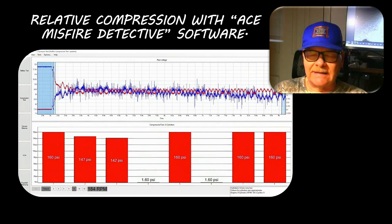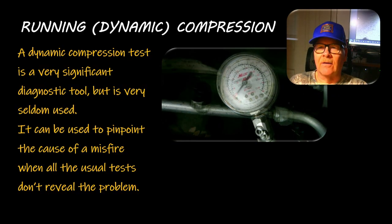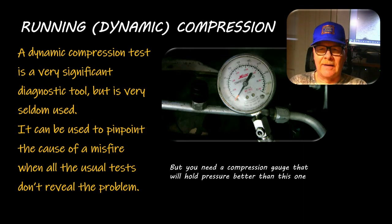A dynamic compression test - look at that gauge bouncing. You need a better gauge than that when doing a dynamic compression test; you're checking it with the engine running. It's a really significant diagnostic tool but seldom used. You can use it to pinpoint the cause of a misfire when all the usual tests don't reveal a problem and you're trying to figure out what's going on.